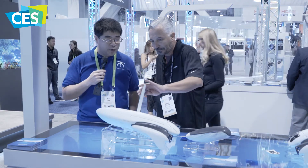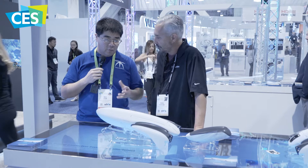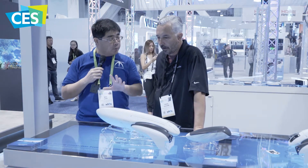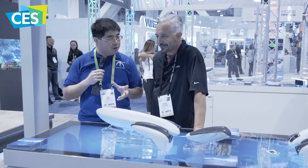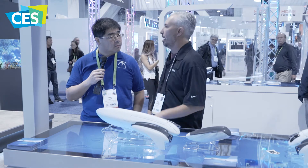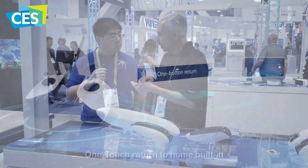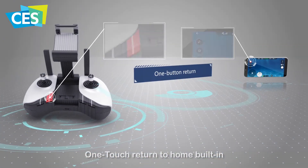Definitely a very interesting product. What about any kind of convenience technologies like return to home — is there technology in there for that? Yes, it has the same technology as a drone. If you get out half a kilometer away and you can't really see it, a single touch on the app and on the controller will trigger return to home and it will come right back.